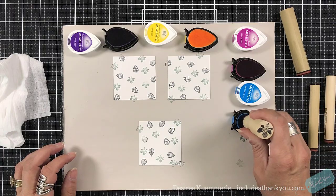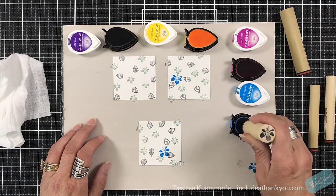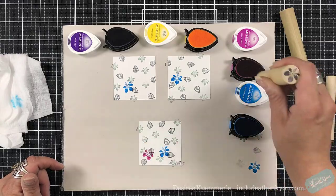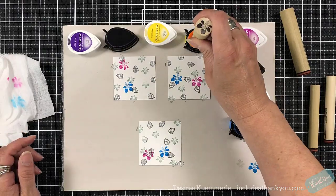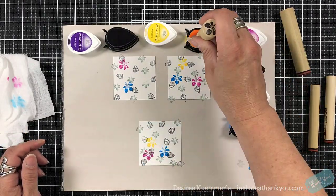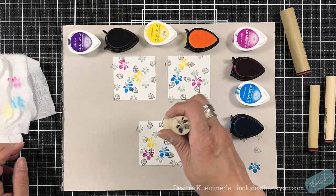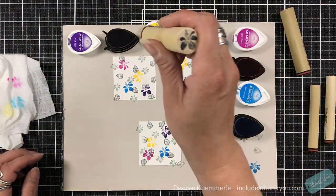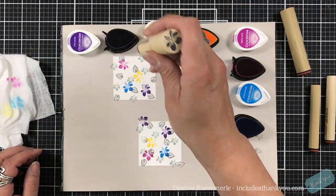So here come lilac posies, Danu blue, dandelion, and grape jelly — some pretty bright colors — and I'm using these for the largest flower. Usually you start with the largest image first and then fill in with the smaller ones. I learned that from Lindsay the Frugal Crafter. I wanted to do the reverse — I wanted to get the gray colors down first so I had an idea of where these bright colors were going to go.